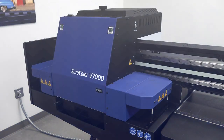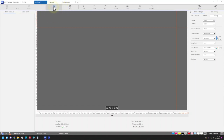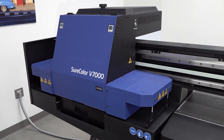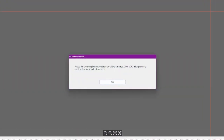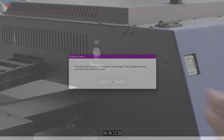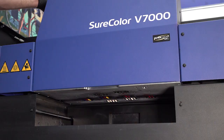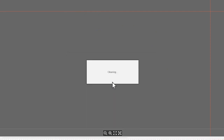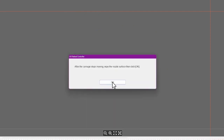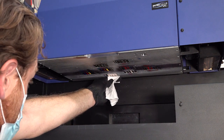At the end of each workday, perform the maintenance procedures described in this section. Click Clean to move the carriage to the maintenance position. When you see this message, hold these buttons for 10 seconds. Then click OK. When you see this message, clean the surfaces of the print head nozzles.